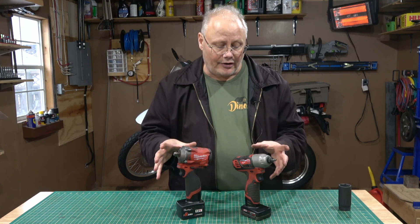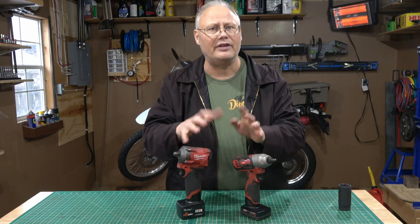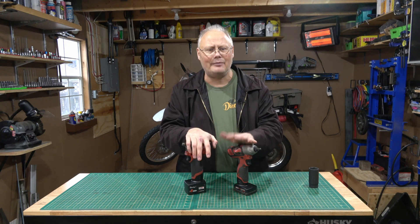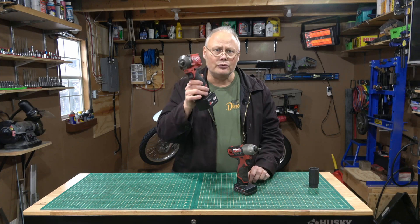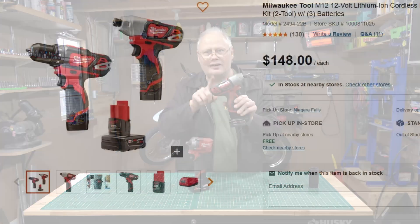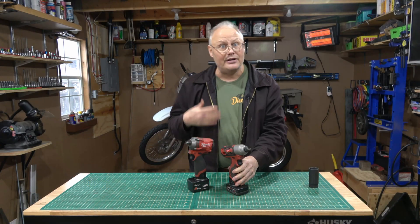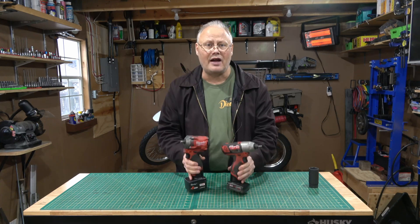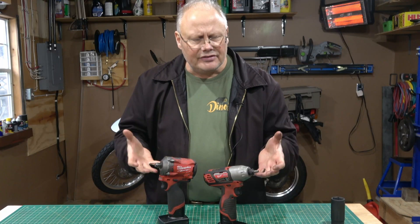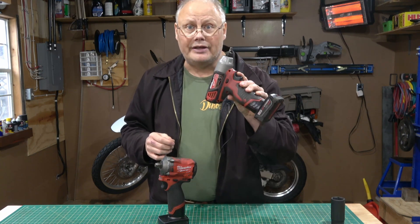The disadvantage of these tools is cost. If you don't already have a battery system at home, you're going to have to buy batteries, chargers, and tools, which can add up to a tremendous amount of money. This tool alone without a battery is around $200 Canadian, and this one can sometimes be found on sale for $100 — but that doesn't include batteries. When you add a couple of batteries and a charger, these two tools together can be close to $500. So you need to think about whether battery, air, or manual is the right tool for you.